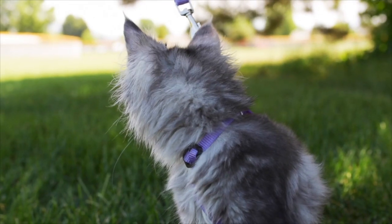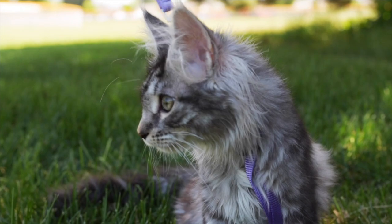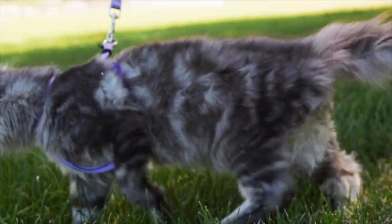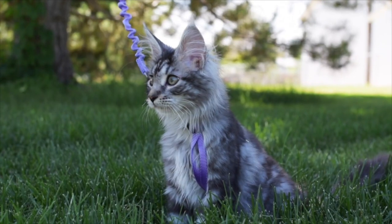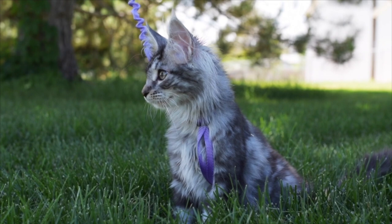The best time to start training your kitten to wear a harness and walk on a leash is when they're young, because then they will be more accepting of it. But you can still train an older cat to walk on a leash by making it a positive experience for them.